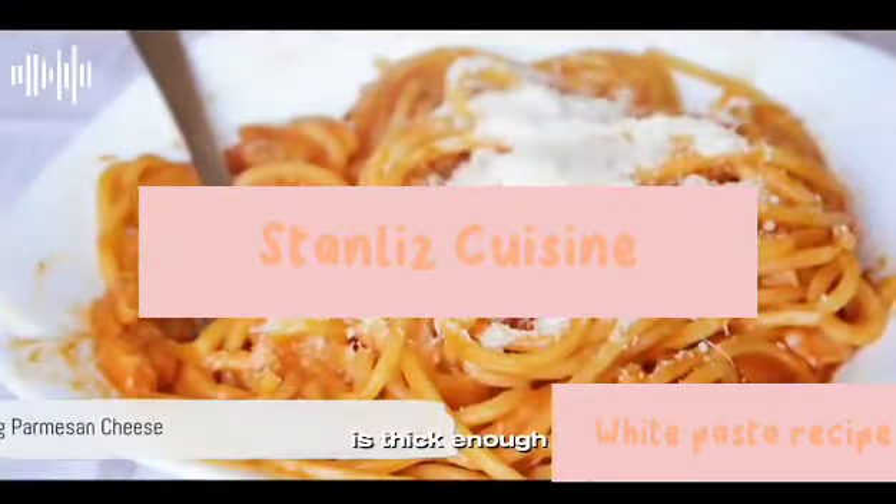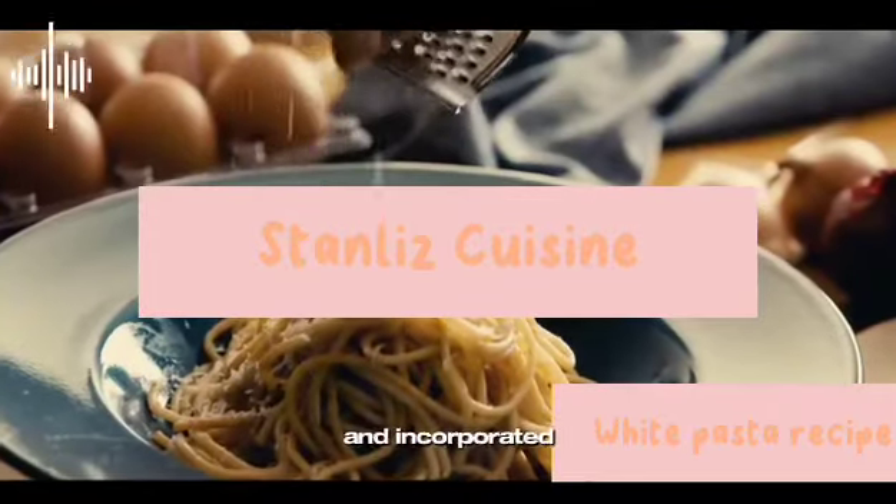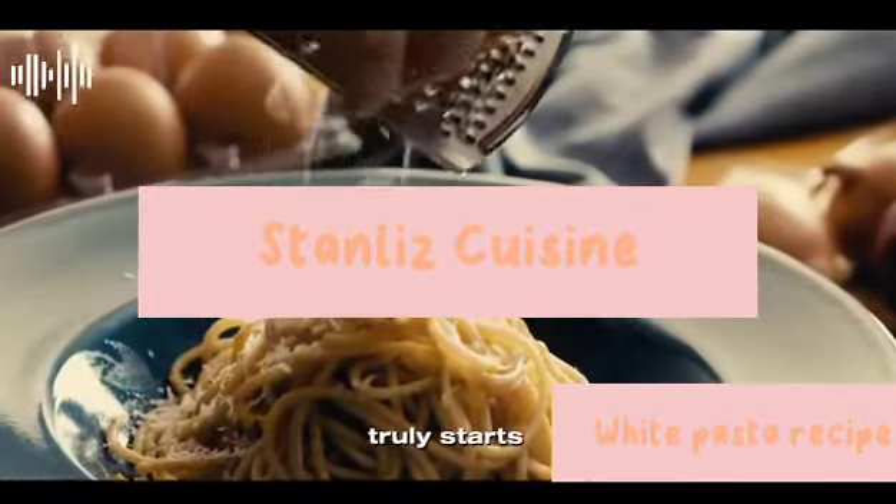Once the sauce is thick enough, add the grated Parmesan cheese. Stir it in until it's completely melted and incorporated into the sauce. This is the moment when the dish truly starts to come together.